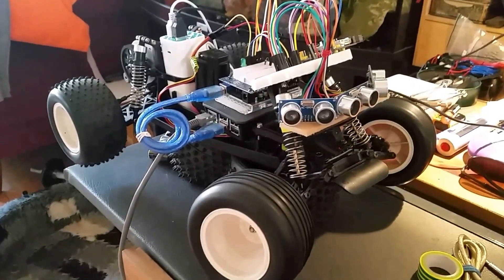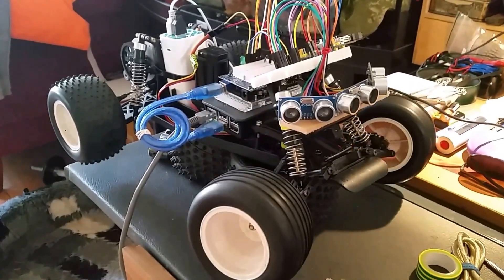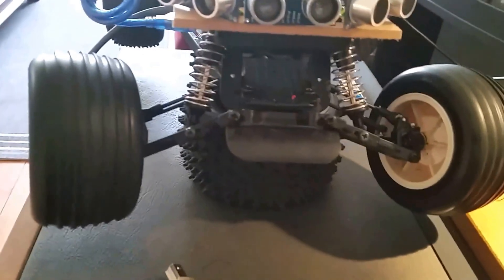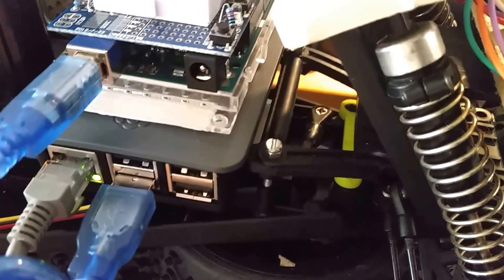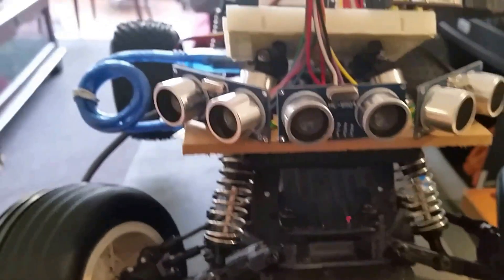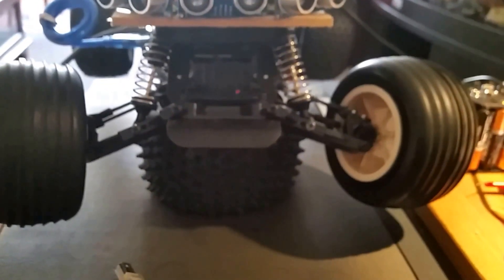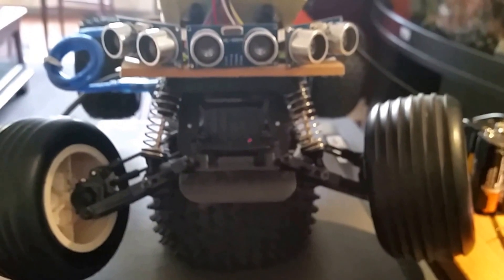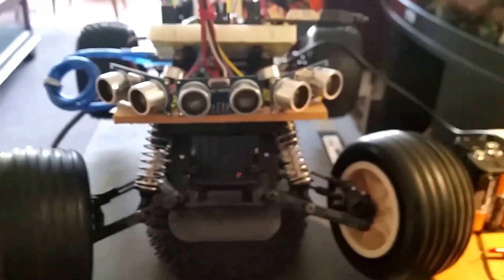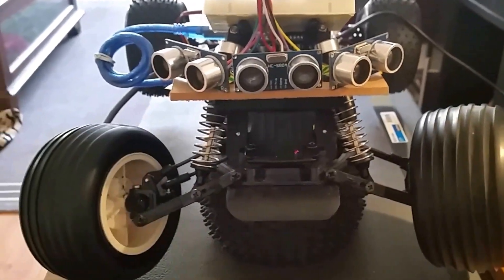I'll admit it's not much, but I got the steering servo working again and everything is nicely and sturdily attached in there with a servo saver. The Arduino and sensors are working now, so the next step is to get steering response in proportion to what the side sensors are measuring — proportional steering to the distance to the wall on the left or right side.